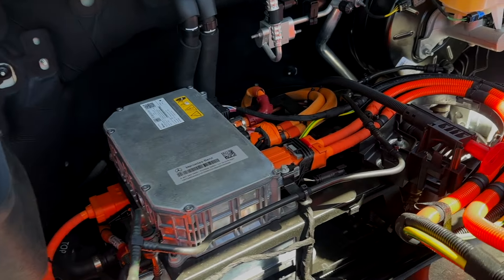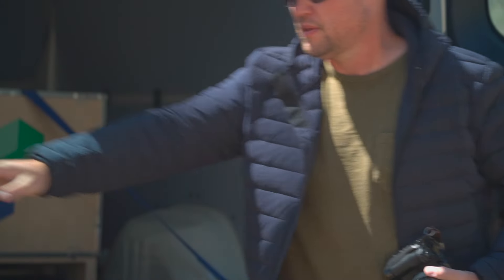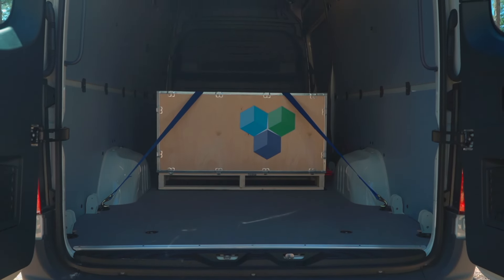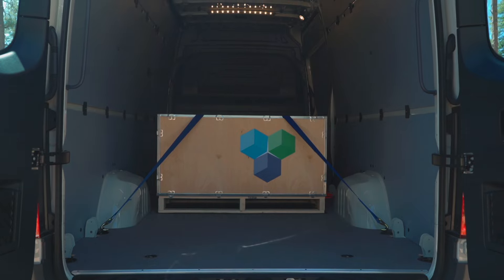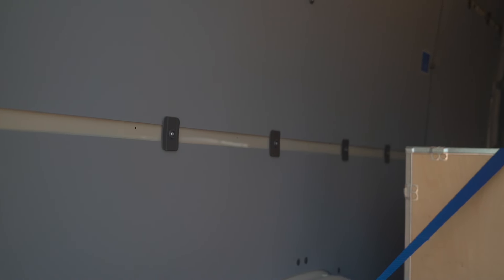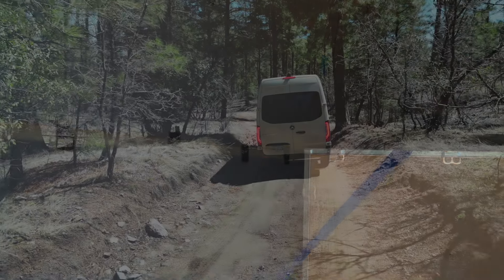What's cool about building out an electric vehicle as an RV is that if you're going from campsite to campsite, most campsites have 220 volts at anywhere between 30 and 50 amps available. So while you're camping out overnight, you're actually charging up your vehicle to travel the next day, taking advantage of those power outlets at campsites around the country.